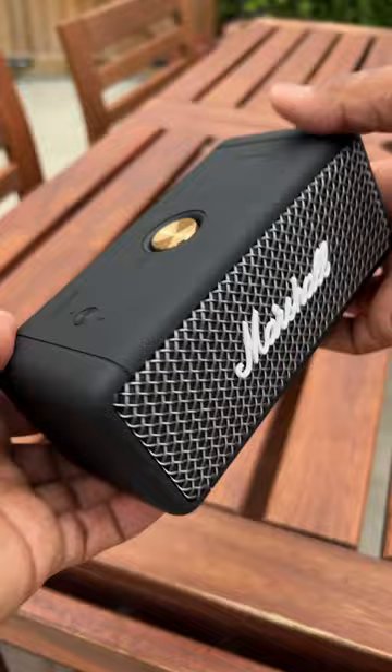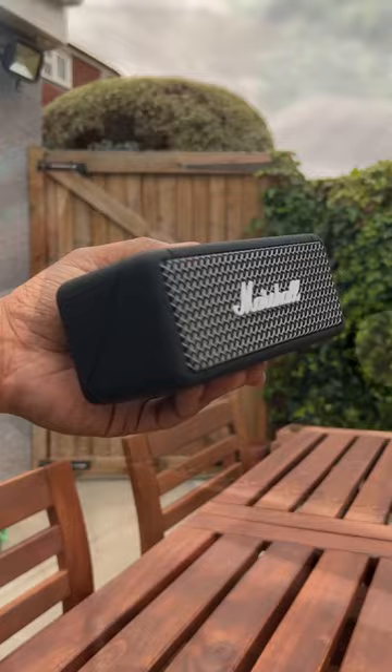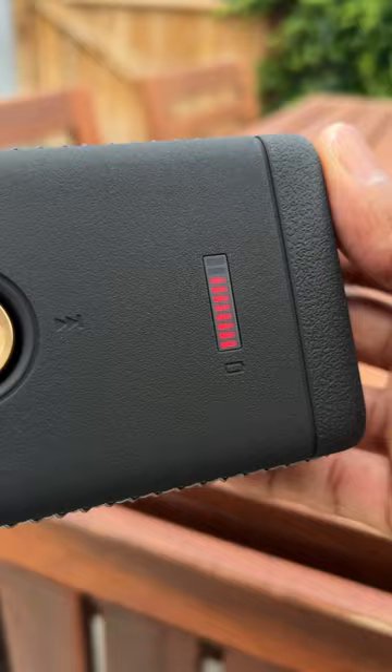With over 20 hours of playtime and Marshall's true stereophonic technology, you can enjoy multidirectional superior sound for hours on end. It's small and light, weighing only 0.7kg. This lightweight speaker is tough and resilient, boasting a durable design that features an IPX7 water-resistant rating.